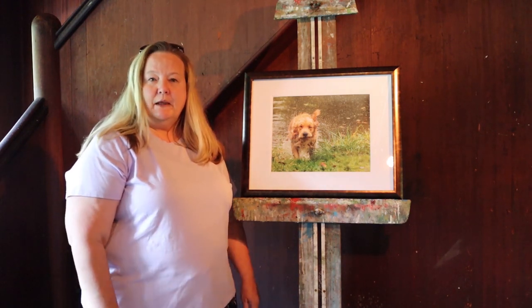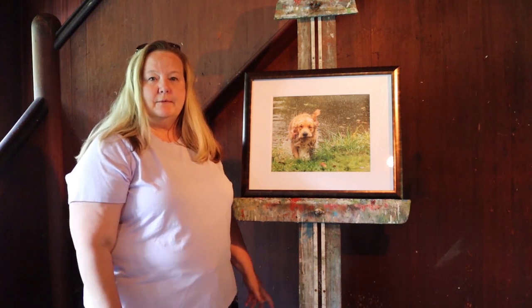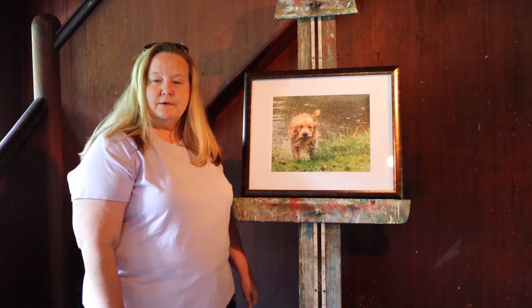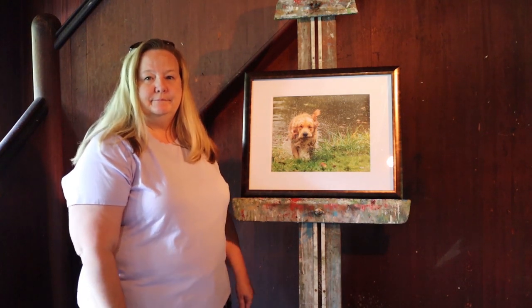If you would like to follow me more or see more of my work, I have a website, gina-pearson.pixels.com. Thank you.